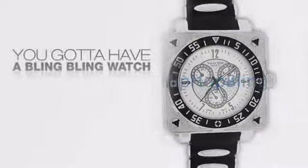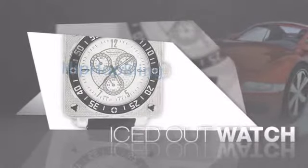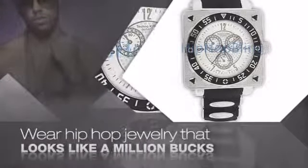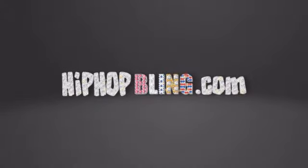If you want that iced out look, you got to get a hip hop watch. Get the look and the feel of a real diamond watch and look like a big time baller. Nothing cheap and cheesy here. For $20 and up, get quality bling that looks and feels legit. What you waiting for? Order now at HipHopBling.com.